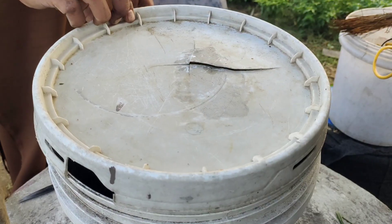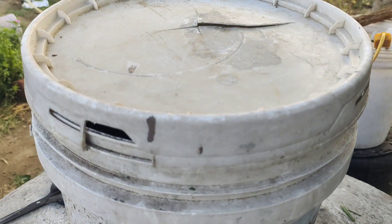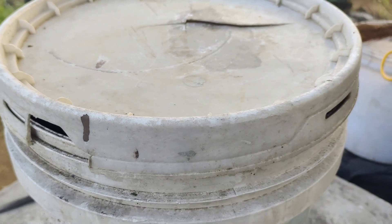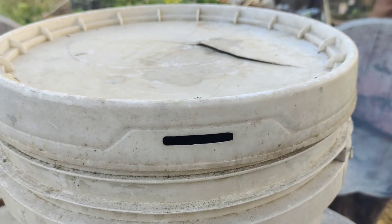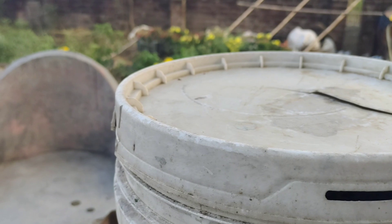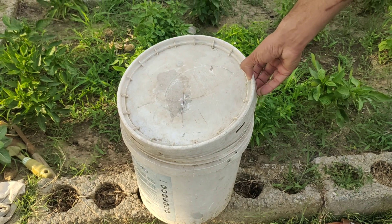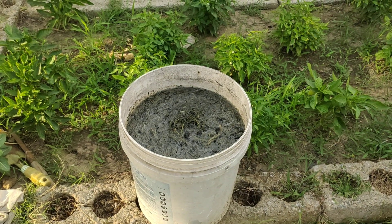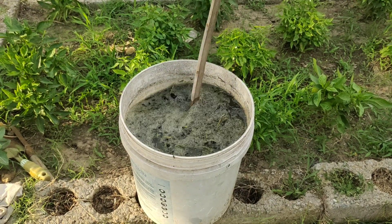We will now let this mixture sit for at least seven days. During this time, the microbes from the garden soil will multiply and spread throughout the mix. They will start moving into the tiny holes inside the charcoal pieces, making homes there. At the same time, the weeds will start breaking down and releasing nutrients, which will be absorbed by the charcoal. By the end of a week, you will have a bucket full of nutrient-rich, microbe-filled liquid and activated charcoal pieces.